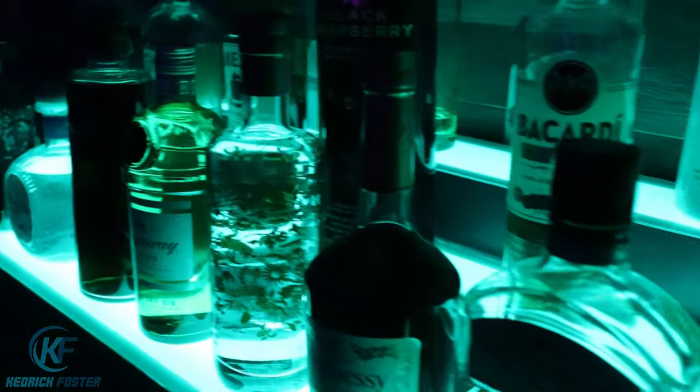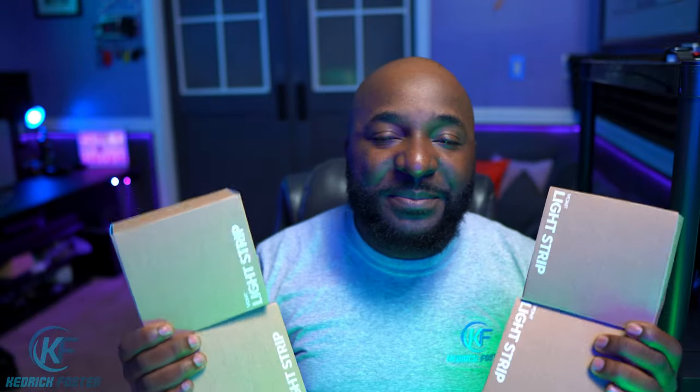Now let's give some of these away — I have four boxes of LED strips to give away. All you need to do is: one, be subscribed to the channel; two, like this video; and three, drop 'Vont' down in the comment section. I'll pick a couple of winners at random and send out free LED light strips courtesy of Vont. Big shout out to Vont for sending these out — definitely appreciate it. Thanks for watching, don't forget to like and subscribe, and I'll see y'all in the next video. Peace.